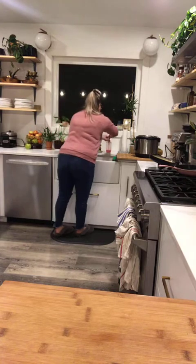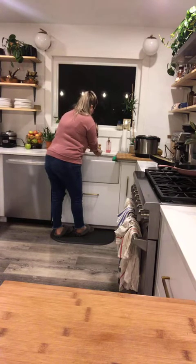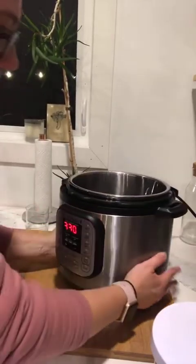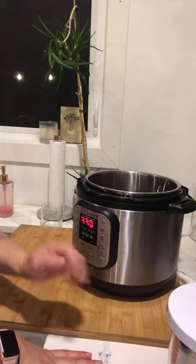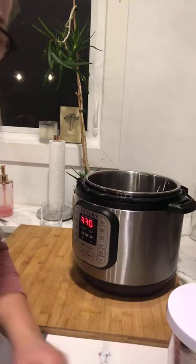Next we're going to put the eggs to cook in the instant pot. I'll take you guys closer to the instant pot. A tip I learned from another blogger: put your instant pot on some sort of surface in between your kitchen counters because I've heard bad stories of people's counters cracking. So whenever you use your instant pot, put some sort of wooden surface underneath it.